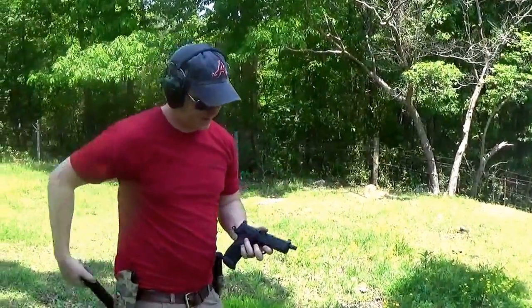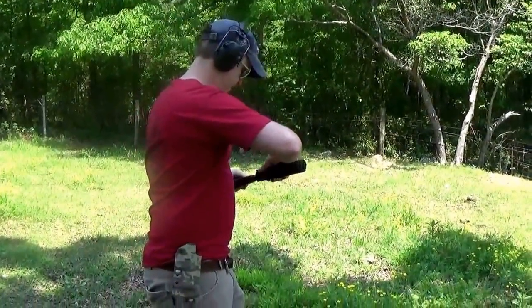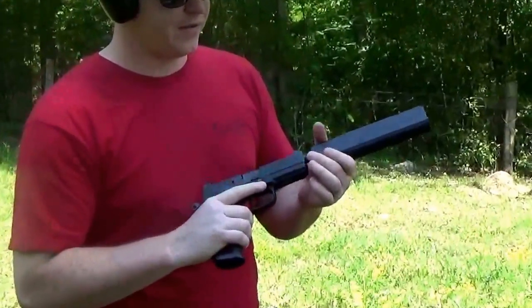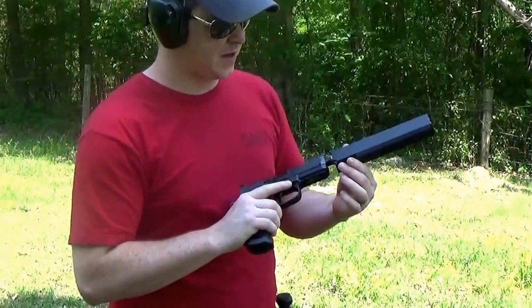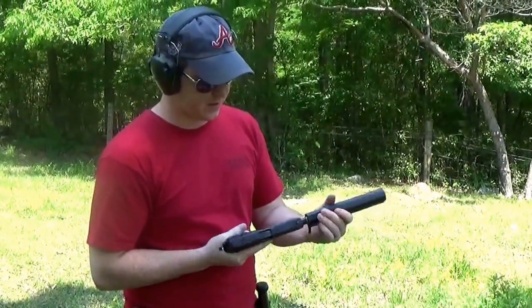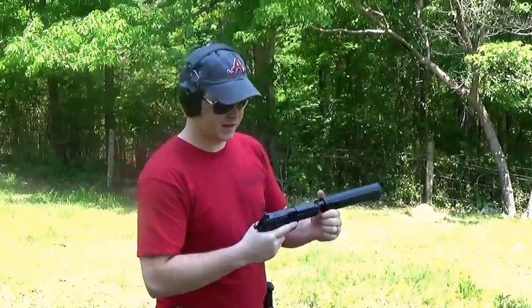That's unsuppressed. Now let's take our suppressor. We got it screwed on there. If you've never used the Osprey before, it's not a normal shape — it's got a long flat bottom. When you screw it on, there's a cam that turns, so when you tighten it up you're getting it straight, you lock the cam down, and you're ready to go.